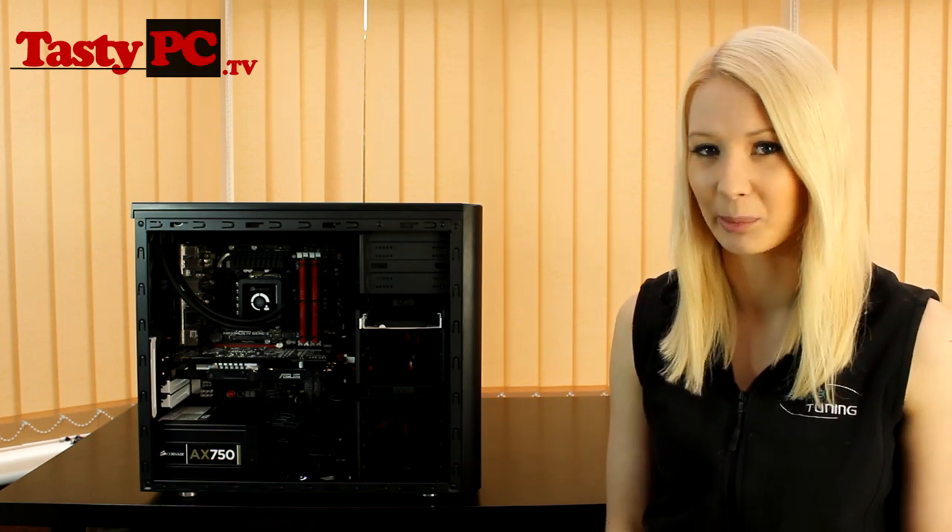I'm going to be doing loads more water cooling builds like this in the next couple of months, and I am going to invest in a large SD card. But in this one, I really just want to take my time and film it in segments, so I am sorry if it's a little bit choppy.